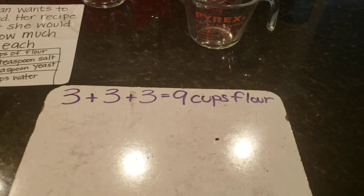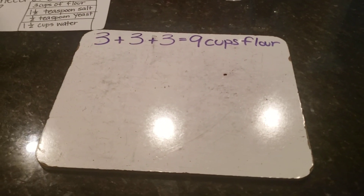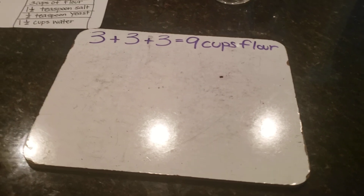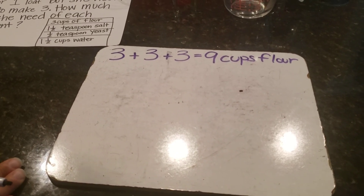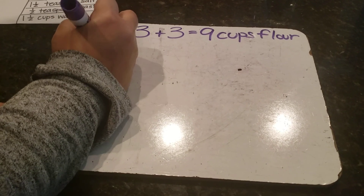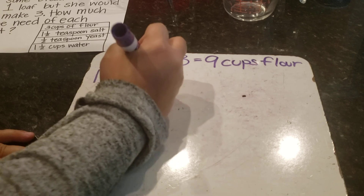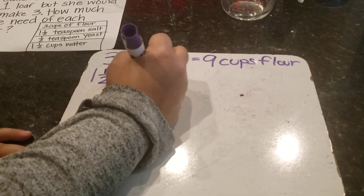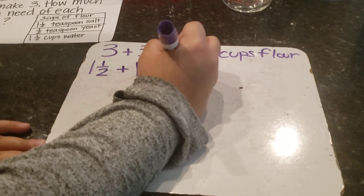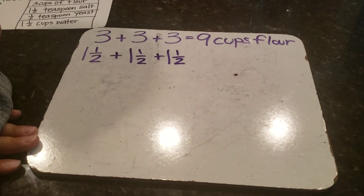Math is super important when you want to make things that are delicious. Next I need to figure out how much salt I need. For my first batch I need one and one-half teaspoons of salt, for my second batch another one and one-half teaspoons, and for my third batch a third one and one-half teaspoons of salt.